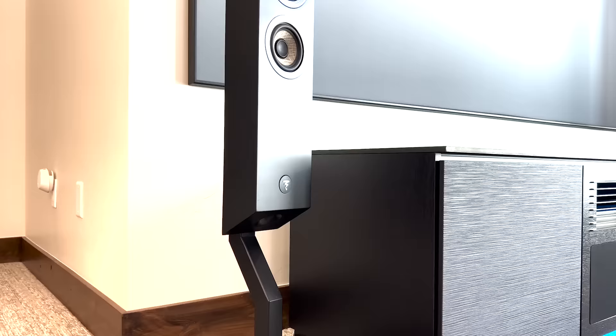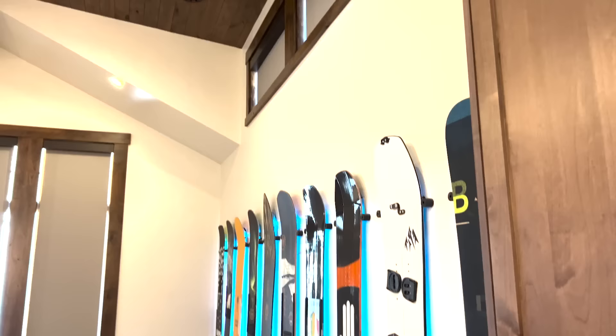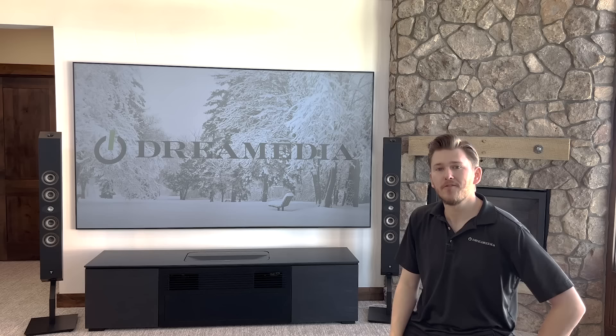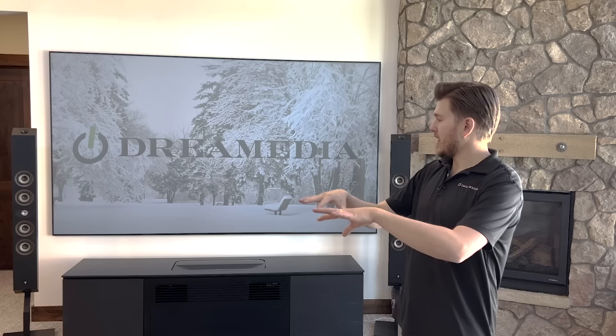For my front soundstage I have the Focal 302s which feature their flax woofers — four four-inch flax woofers across the front soundstage for my front left, right and center speaker, as well as the inverted aluminum magnesium dome tweeter, matched through the whole system. I have the 300 series IW6s in the rear of the room, the ICW6 for rear top Atmos, and the aimable ICA6 for front and mid Atmos. I also have two SVS PB16 Ultras at the rear of the room.